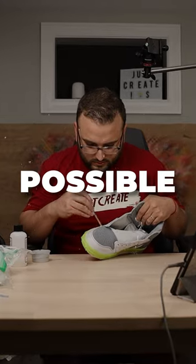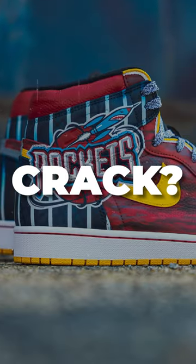Then we can finally answer the burning question: is it possible to paint custom shoes that won't crack? Or is this outcome completely inevitable?